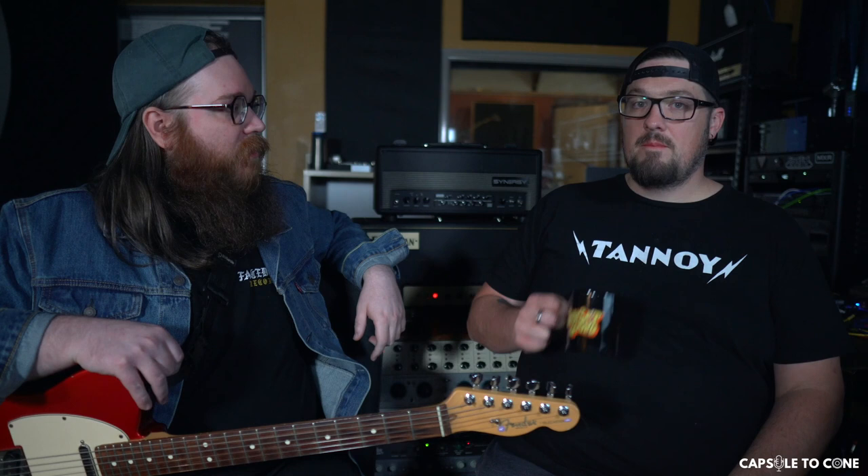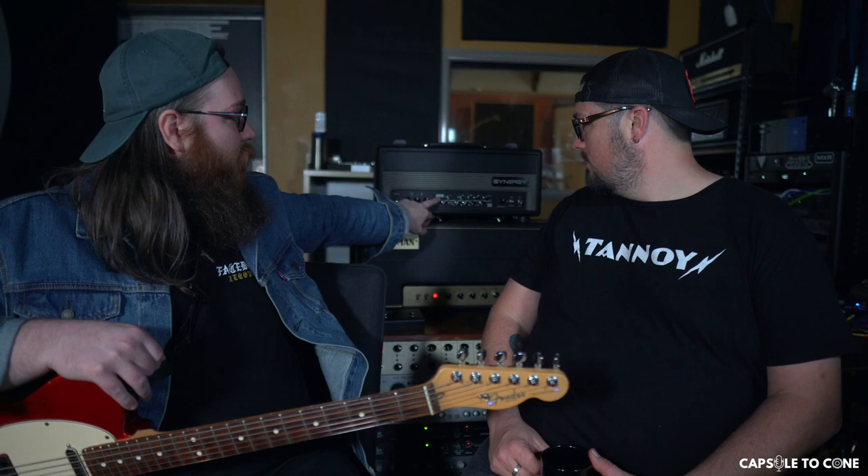The modular section is whatever you want it to be. They have a bunch of different modules — their own approximations of a Dumble, an 800, a Plexi, a Twin, a Deluxe, a Bassman. Synergy makes all those, and then they've collaborated with different amp makers. Friedman is the one we have in here. I also have a Fryette module — it's the Pitbull, but some people call it the Ultra Lead. They also have Ingle, Diesel, and Bogner.